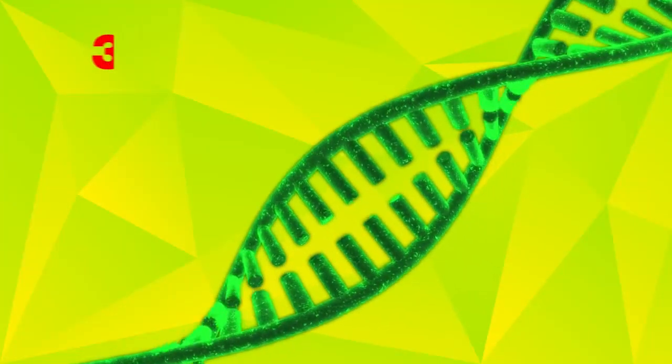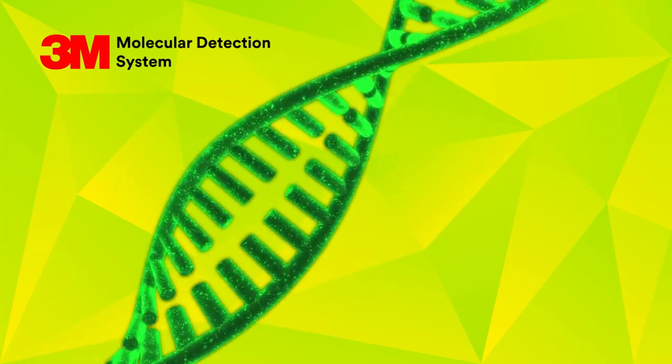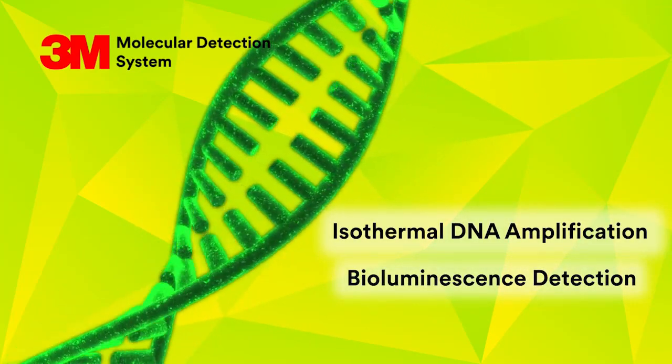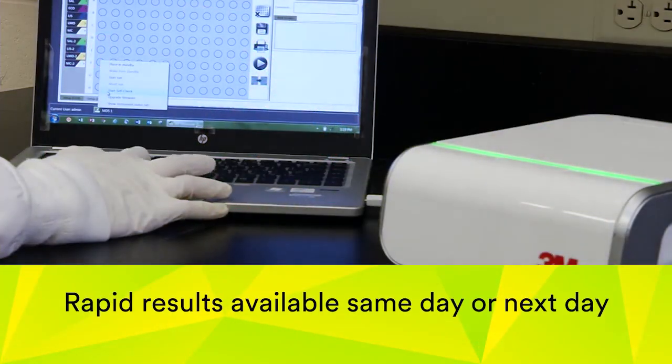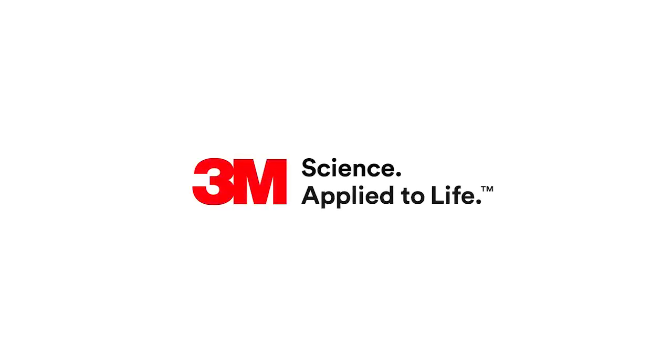The 3M Molecular Detection System provides a rapid, qualitative technology using unique isothermal DNA amplification and bioluminescence detection. Rapid results are available same day or next day, depending on the assay. That's 3M science applied to life.